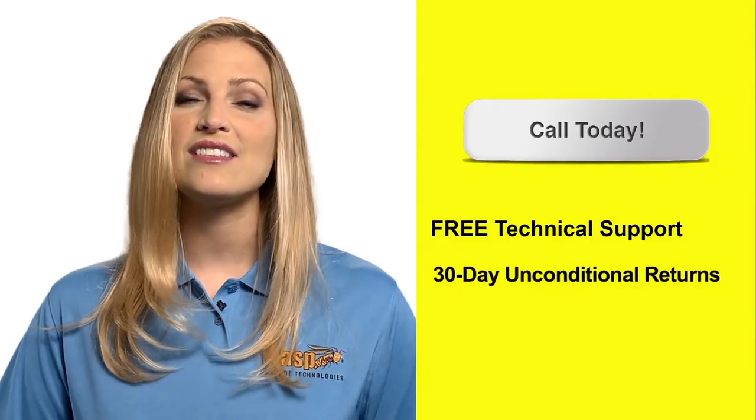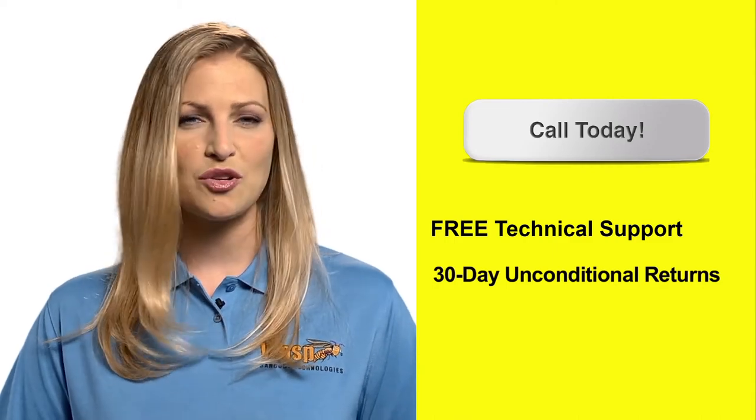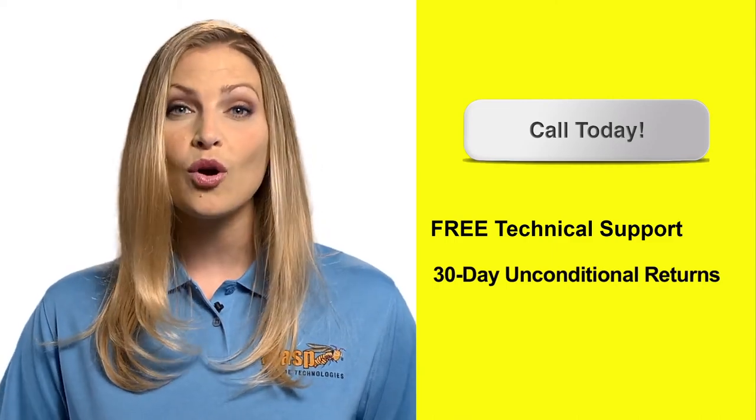Call today to learn how the WLS 8600 Fuzzy Logic Industrial Barcode Scanner can improve your business's productivity.